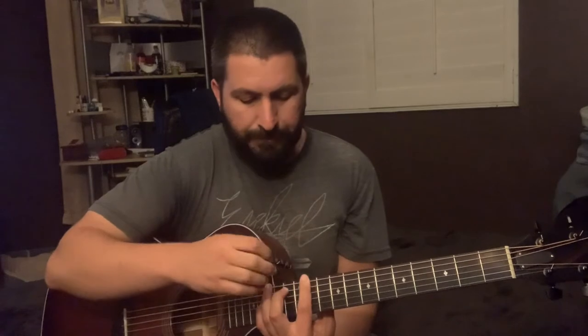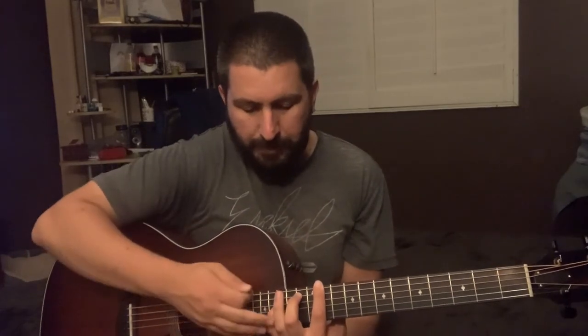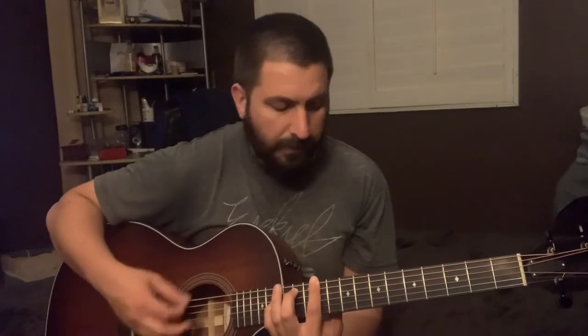Then it goes into this chord here: index finger on the 11th fret on the e, middle finger on the 13th fret on the a, and pinky finger on the 15th fret on the d. John Mayer does that chord a lot — I don't know what it's called, but he's always playing something like that. So it goes back and forth between those two.